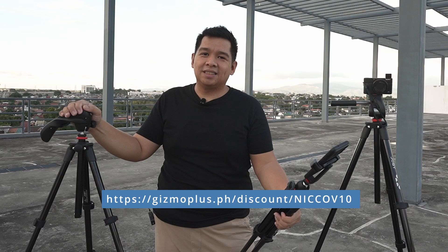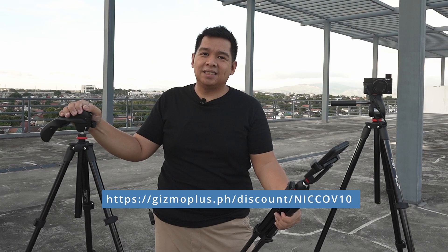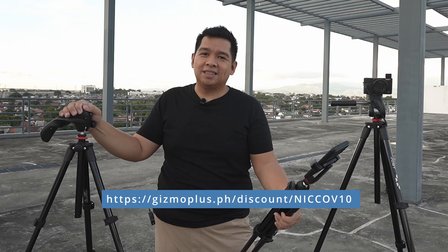My name is Nico Valenzuela. These are the Joby Compact Light, Compact Action, and Compact Advanced Tripods. Thank you for watching.